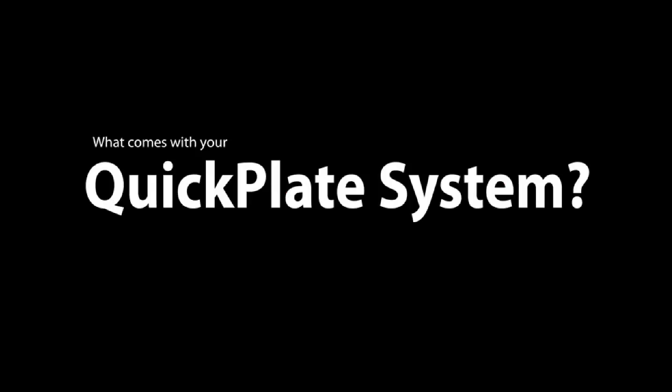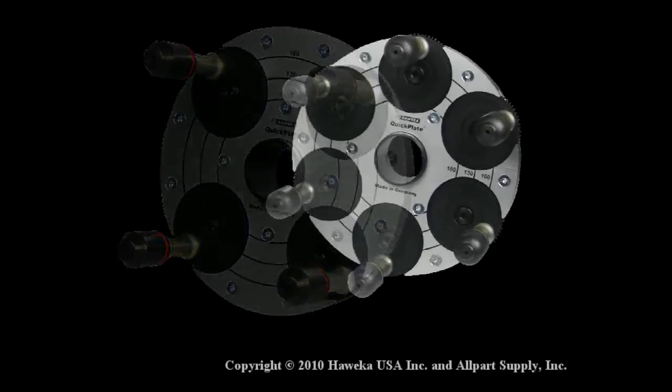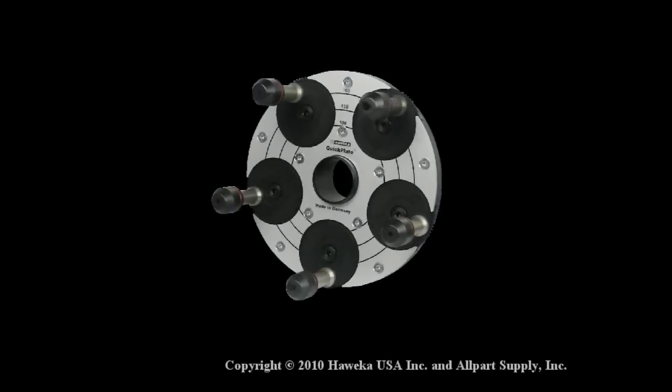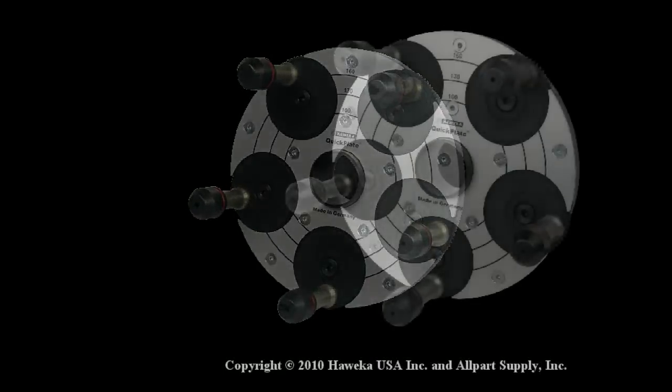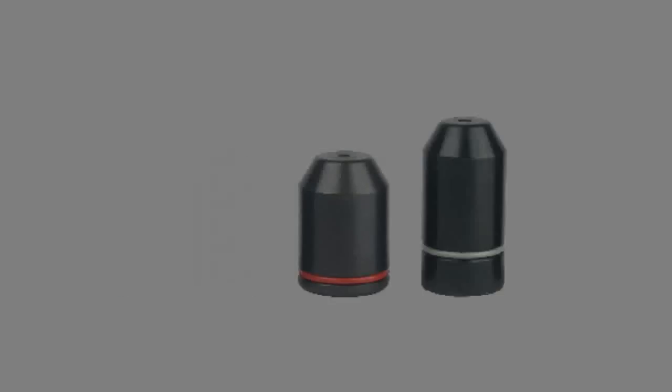What comes with your Haweka QuickPlate System? Haweka QuickPlates can be purchased as a set of three plates or individually. Whether you buy the complete set or individual plates, you will also receive interchangeable tips. These tips fit on all three QuickPlates.